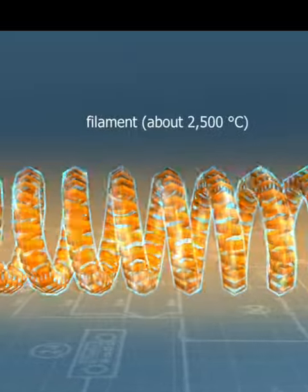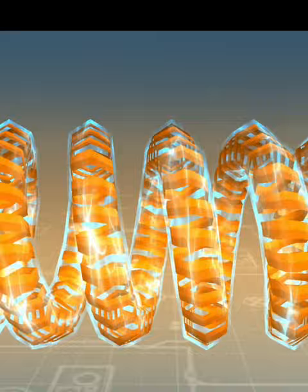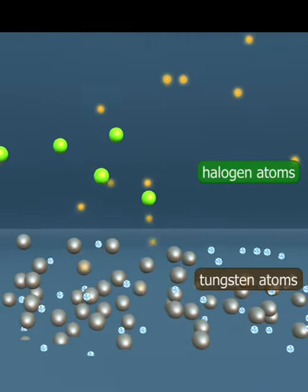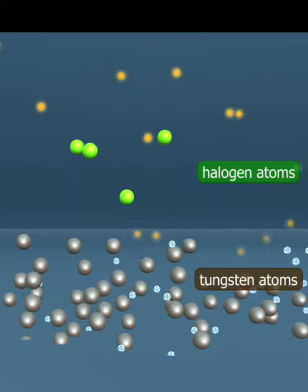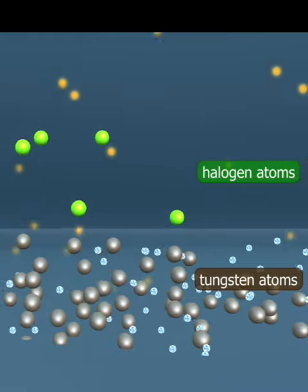Their lifespan is longer than that of incandescent light bulbs, as the noble gases filling the bulb contain halogen atoms. Tungsten atoms evaporated by the heat bond with halogen atoms. The resulting tungsten halides close to the filament break down due to the heat, and tungsten is deposited on the filament.